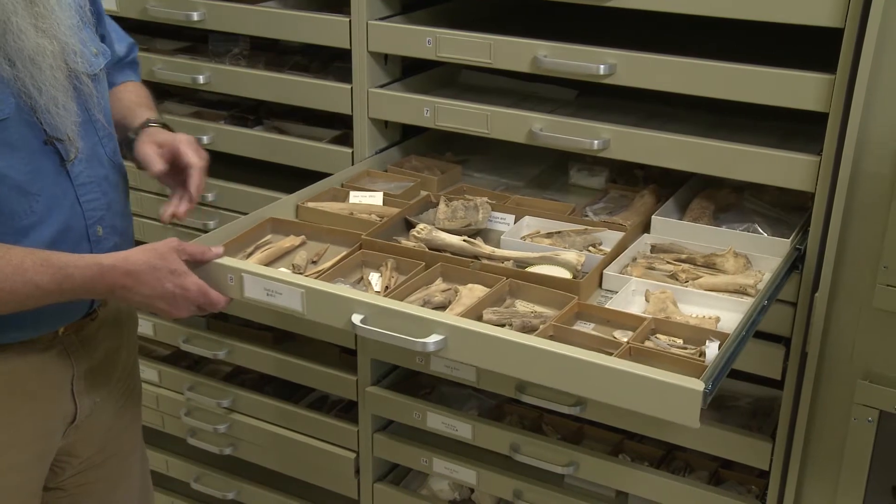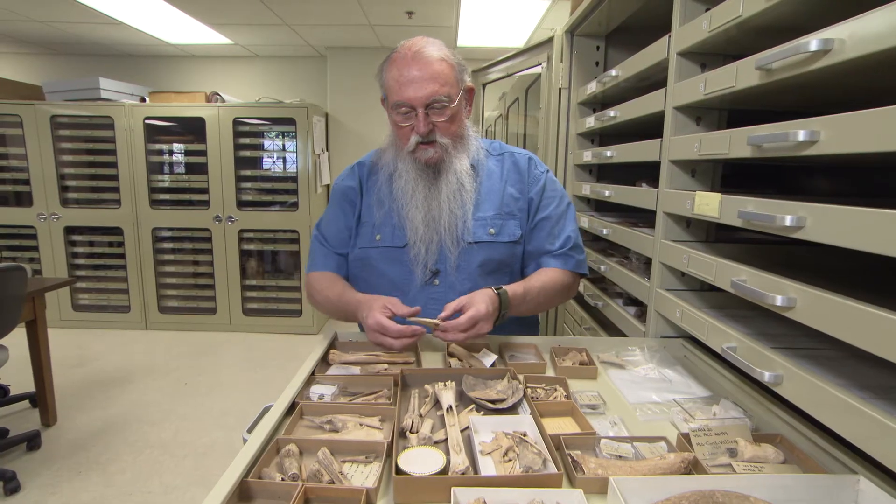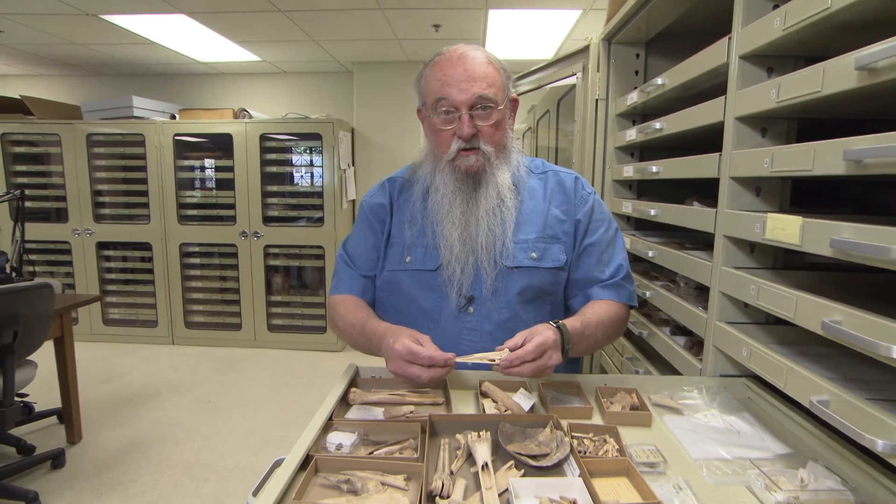This is the drawer that holds a lot of the bone tools. This is the kind of stuff that really fascinates me — the concept of bones and then taking those bones and making them into something functional.